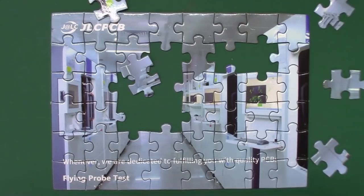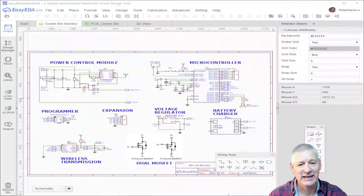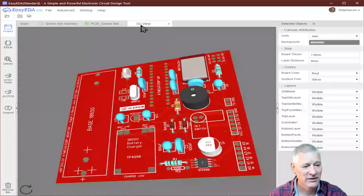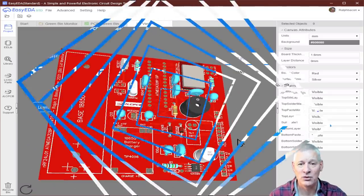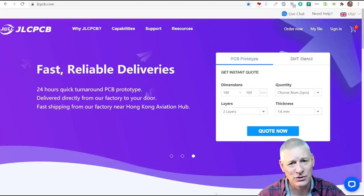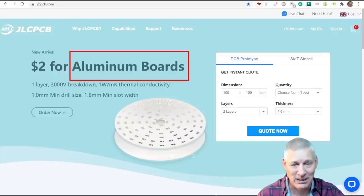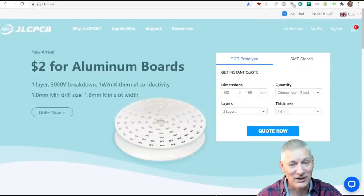If making a PCB is a bit of a puzzle to you, let JLCPCB help you put all the pieces in the right place. EasyEDA is an intuitive electronic design tool just as I'm showing you here, and when you've done that you can convert it into a PCB like this one here. You can view it in 3D and see exactly how it's going to look before you order it. It's easy to order from JLCPCB directly from within EasyEDA, with fast reliable deliveries and now two dollars for five pieces including aluminium boards — they can even assemble them for you at no extra charge.